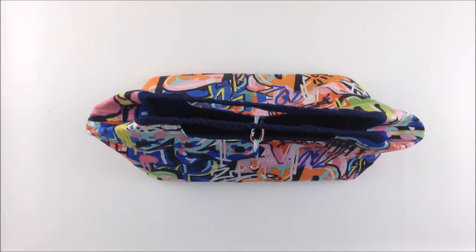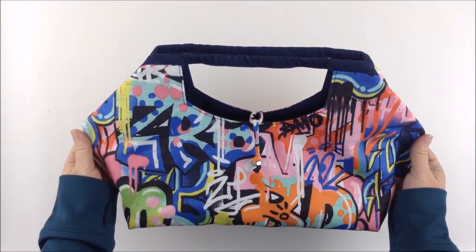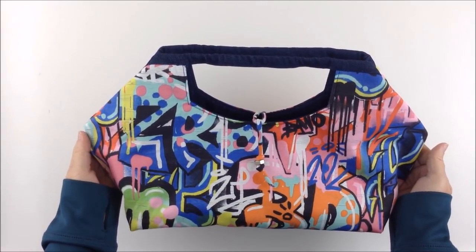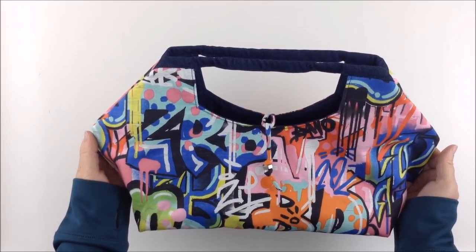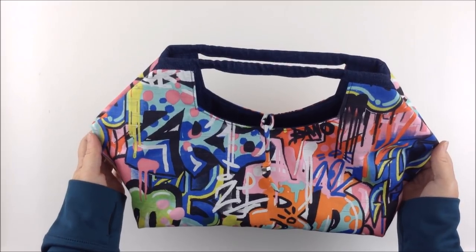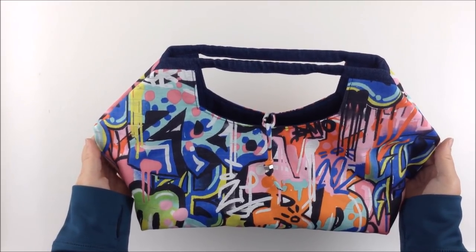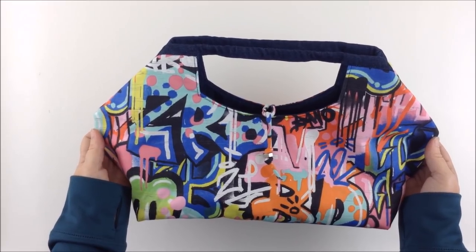Michelle from Birdcage and Thread here with a hack for the large size retreat bag by Emmeline Bags. This tutorial is an adaptation of the original free pattern which can be downloaded from emelinebags.com. This bag uses the large style B-frames which can also be purchased at emelinebags.com — I'll put a link in the description box below.